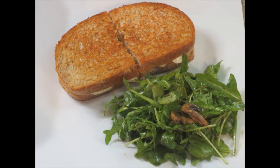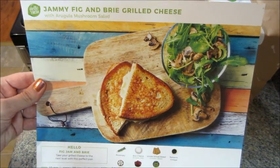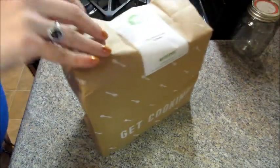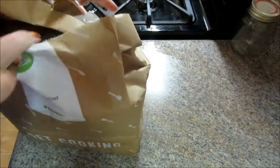Hi guys, and welcome back to my channel. Today I have a recipe from HelloFresh. This is their fig and brie grilled cheese with an arugula mushroom salad on the side. This was so delicious and really, really quick to make — it only took about 25 minutes total.